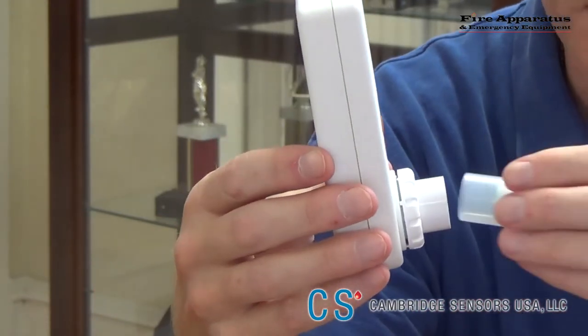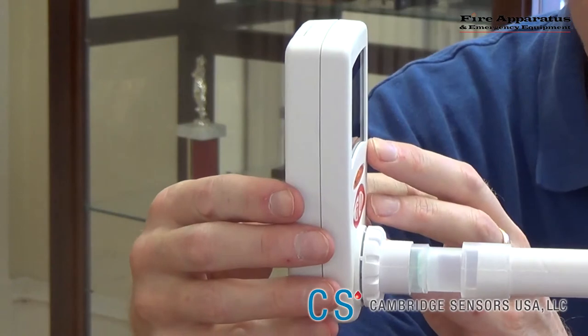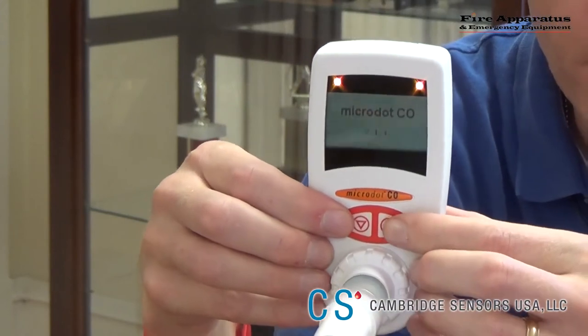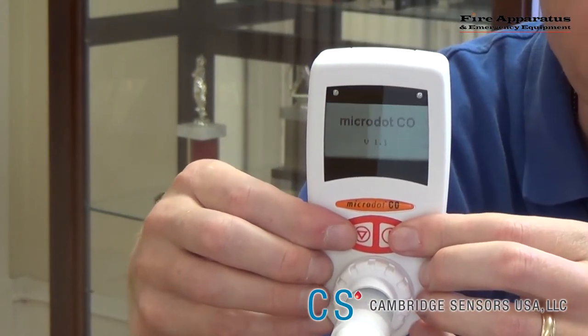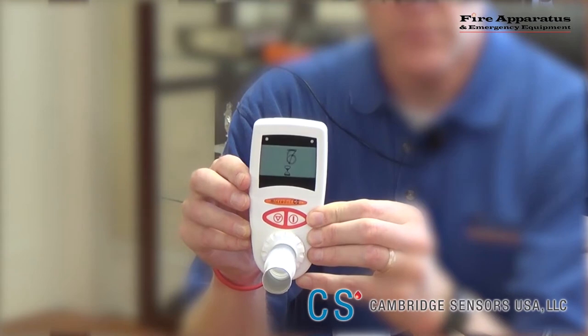To use, put the plastic adapter and the cardboard tube into the front port of the CO analyzer. Turn on the machine with the right button. When the countdown of 10 begins, that is when the patient should start holding his breath. The last part of the breath contains the most CO.